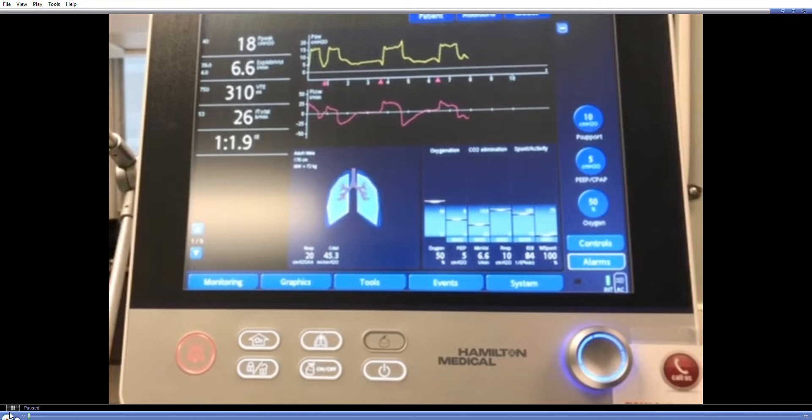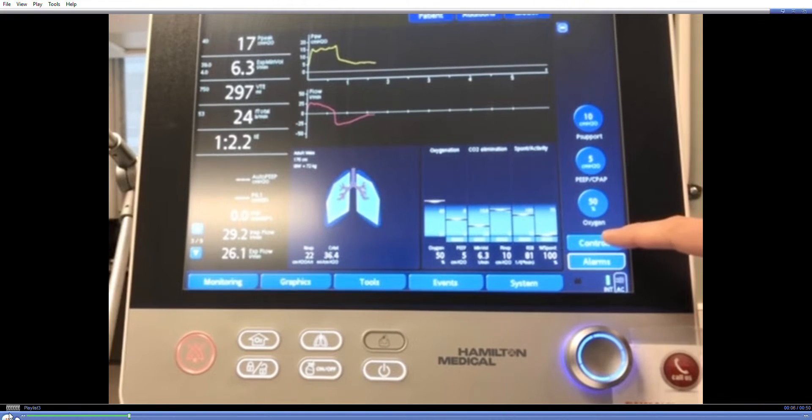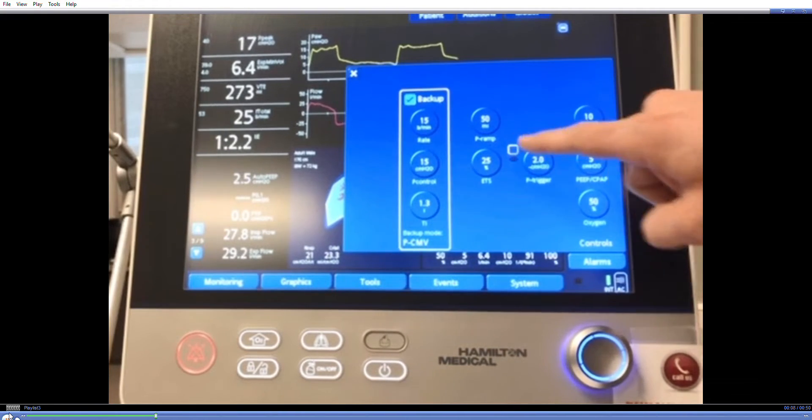For respiratory effort monitoring on the G5, P0.1 can be found on the third page of the monitored values. The trigger setting must be set to pressure, and then the P0.1 will be displayed breath by breath.